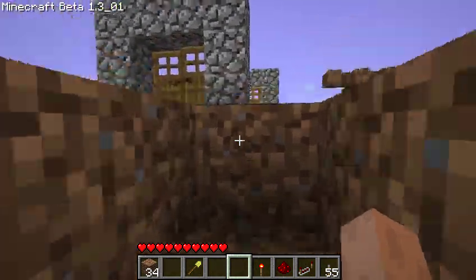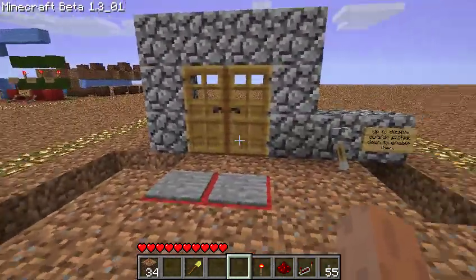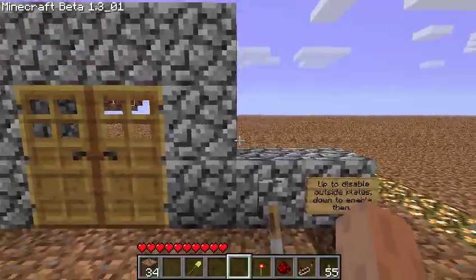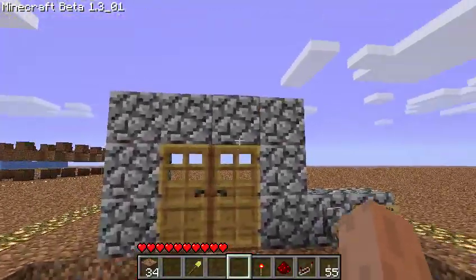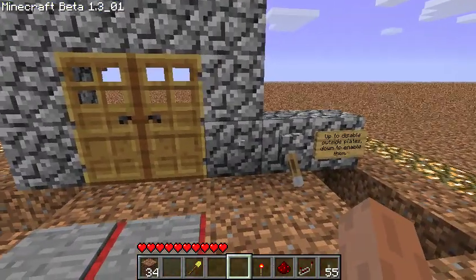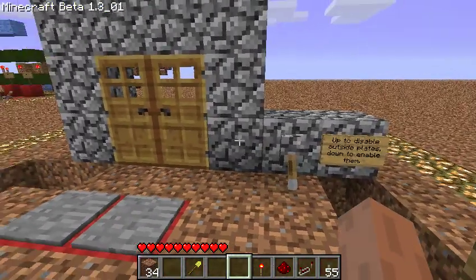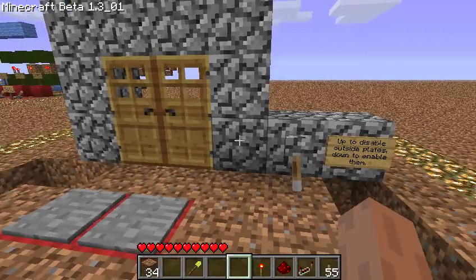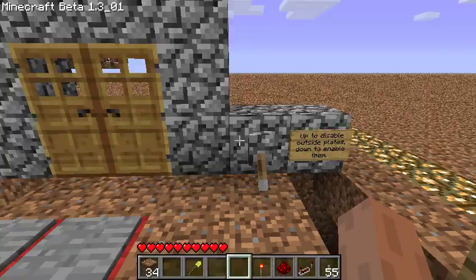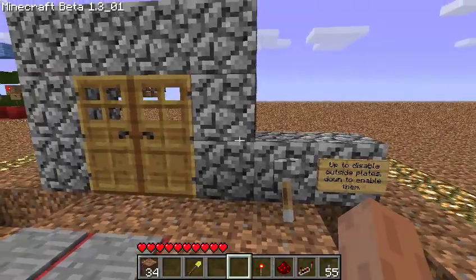So why would you want to do all of this? Well, if you're on a multiplayer server and you have enemies outside, you can just throw the switch and keep them locked out, presuming there's protection that keeps them from just bashing through the doors. You could also use this any time that monsters are enabled — during the day you want to leave the doors working, and then at night you want to lock the creeps out so they don't just waltz into your base.